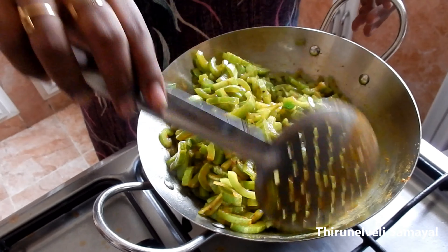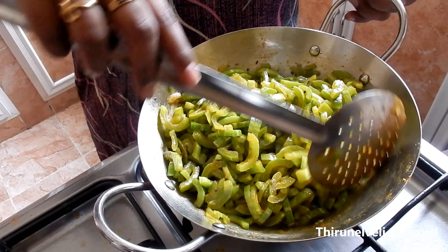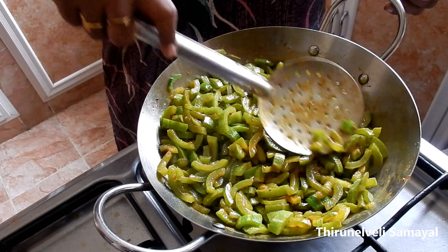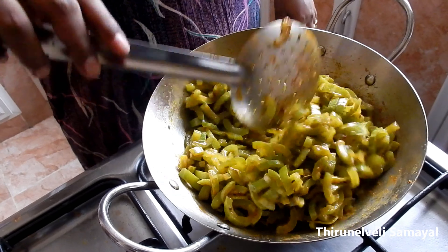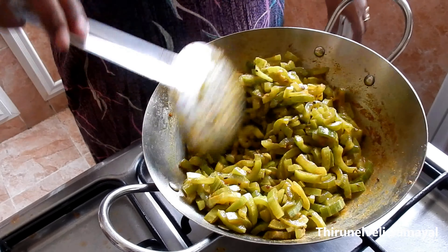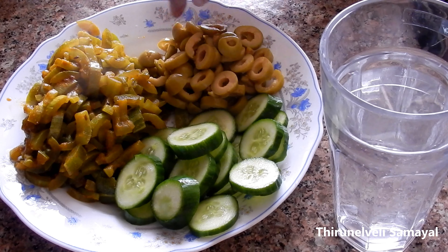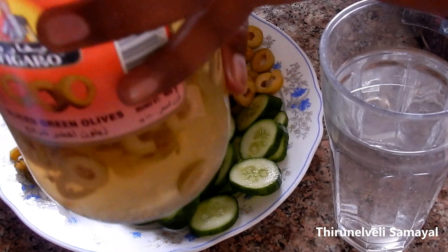The onions will be not at all. Then you can make more in a bowl. I'm going to mix it up and add the onions. Everything is smooth. I'm going to use a plate, cut it, and arrange it. I have a plate and I am going to add some olive oil.